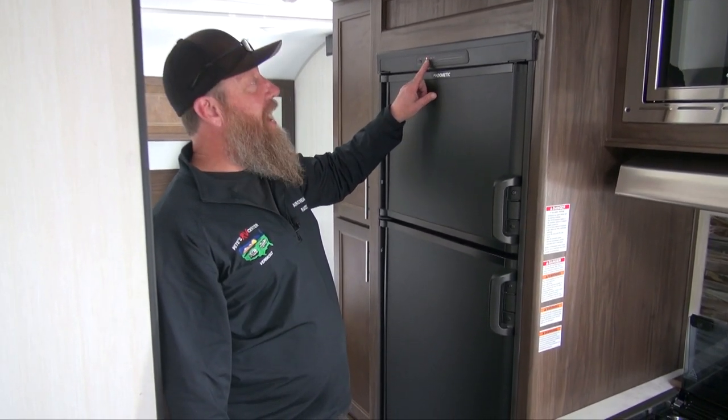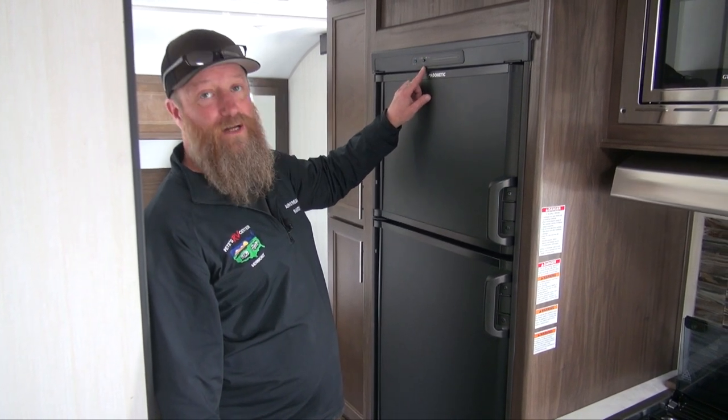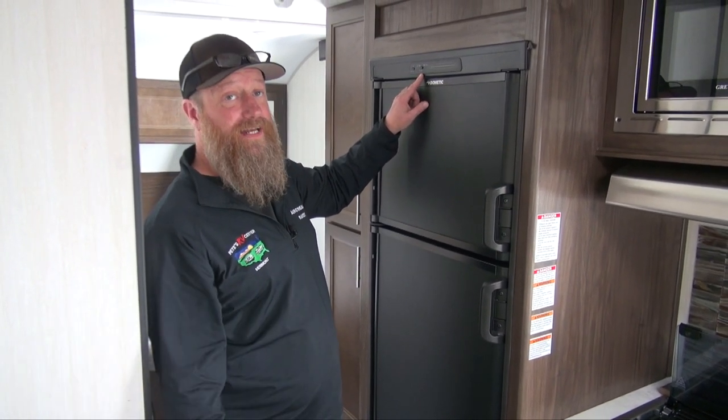You can select just gas by hitting this button and it will light successfully on gas, providing the gas bottles are on.